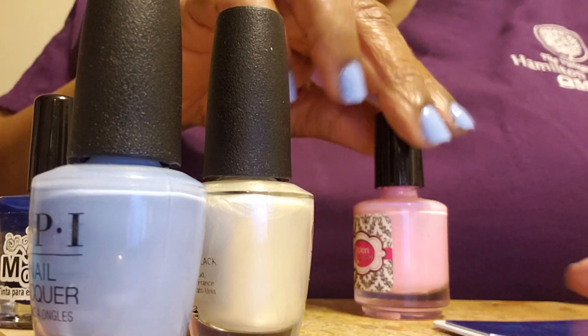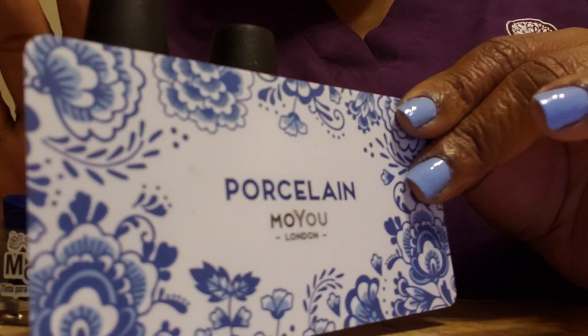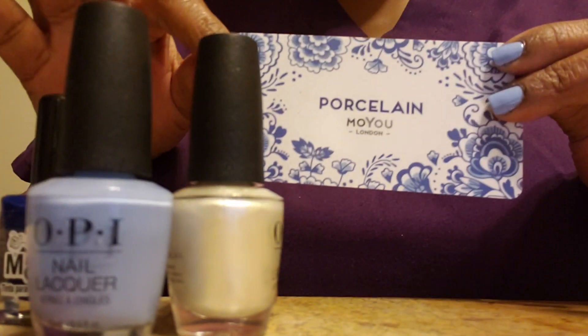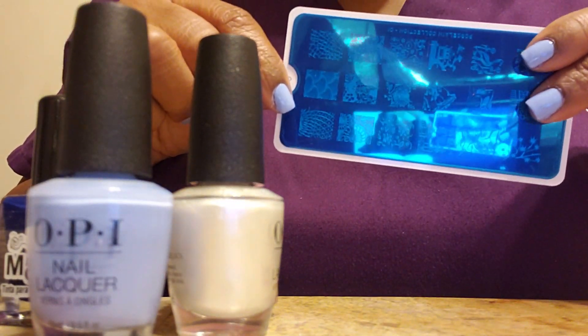Hello everyone, this is Joanna, and this evening I've come back to do a stamping demo with this plate. I don't have my other two plates that I ordered, but I figured since I like this polish so much, I would come back and do a stamping demo with it.